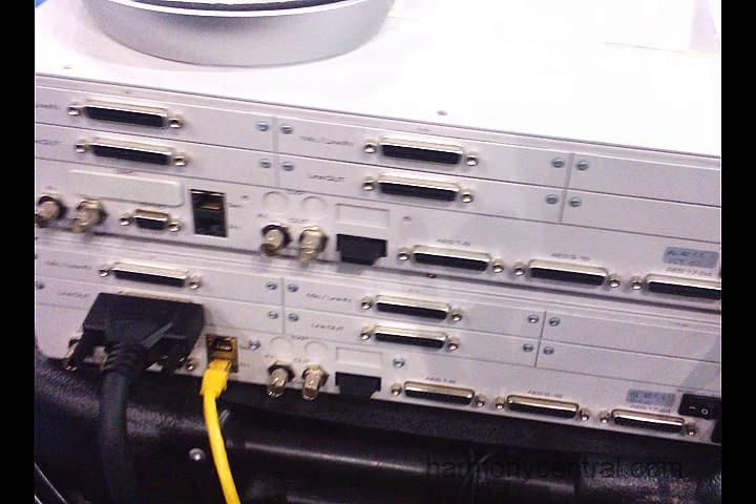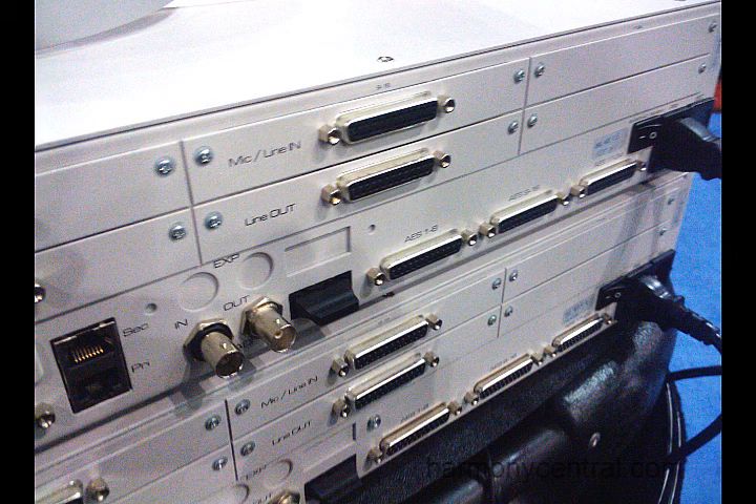It's a modular design. It comes in blocks of 8, so you can have any combination of 24 in to 24 out — 8 in, 8 out, 16 in, any combination of that. For more information you can check out www.merging.com and all the newest specs and everything is right there.